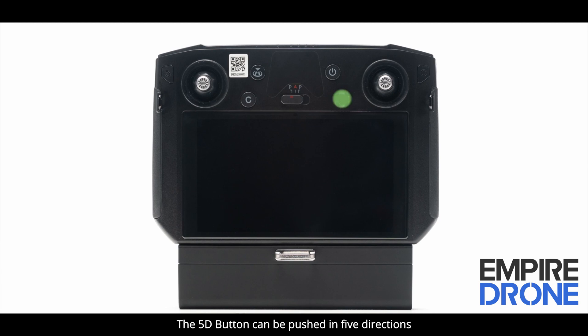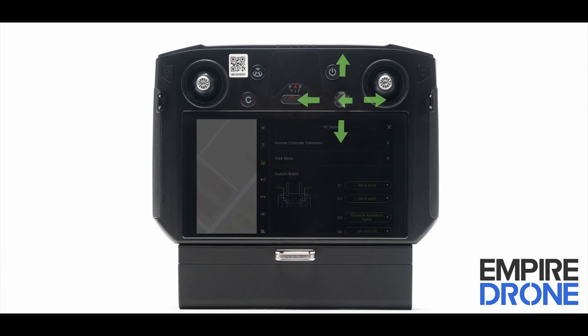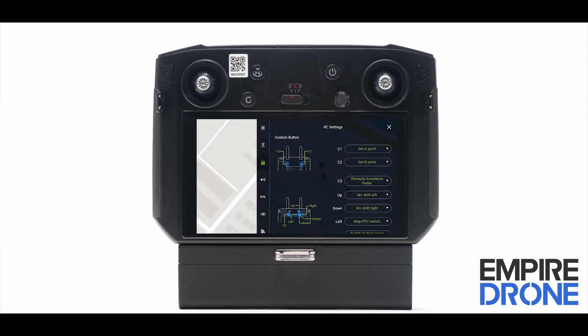The 5D button can be pushed in 5 directions and is customizable. In addition, we can also customize the button C3 on the RC.